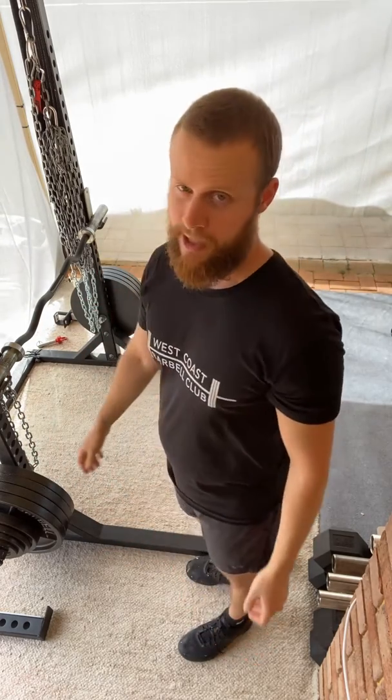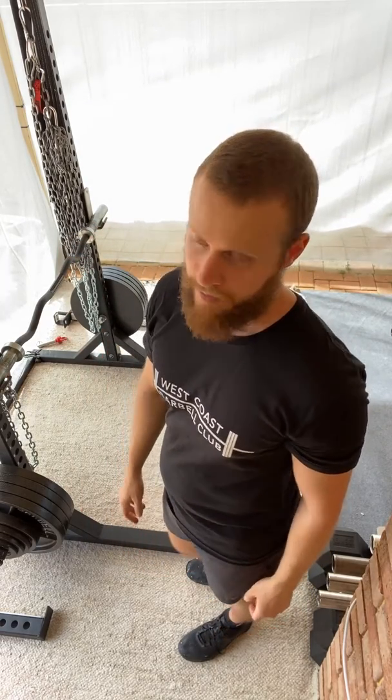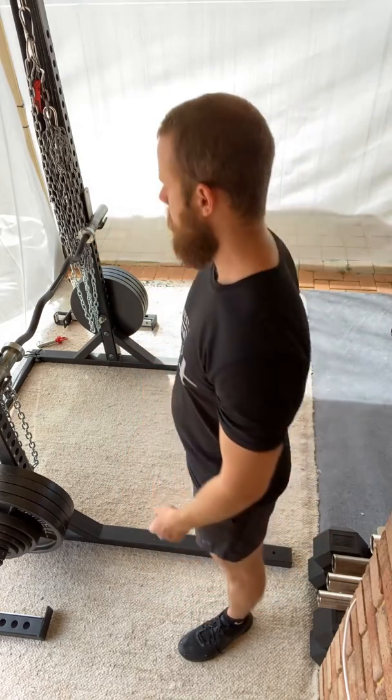I actually don't have a wall here to demonstrate this that will fit within the context of the video footage we're putting together now, but I'm simply going to demonstrate it with my back up against the rack. It's going to look like this.